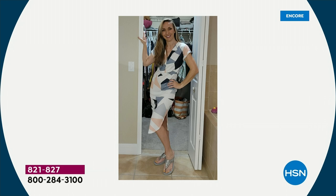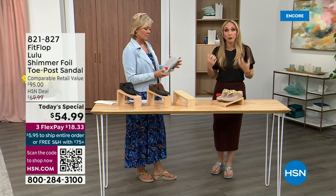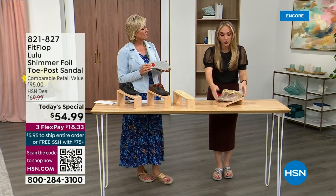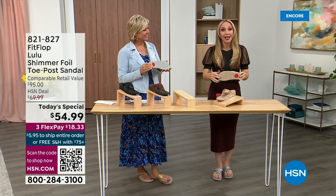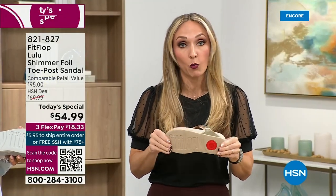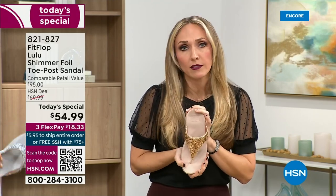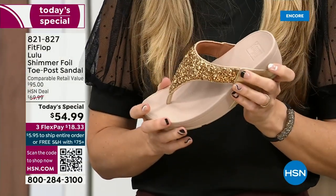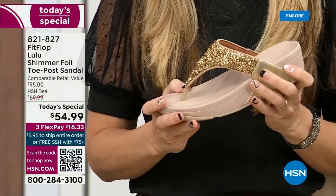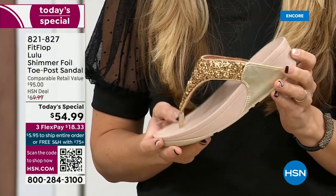All of our shoes are slip resistant because being stable is a huge part of promoting foot health and being safe. Every single pair of FitFlop has slip resistance so you're really able to grip when you walk. I wear these to the theme parks — because your feet don't hurt at the end of the day. They just feel like regular old feet, and that's the magic — you don't think about your feet hurting when you wear these.